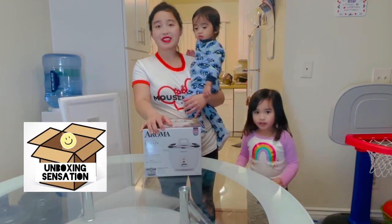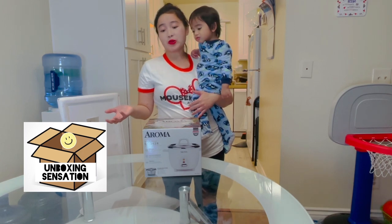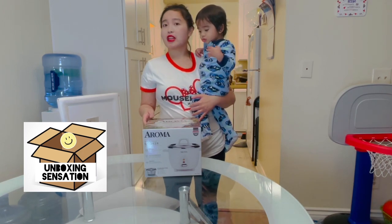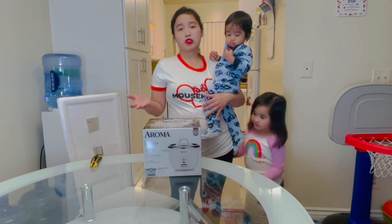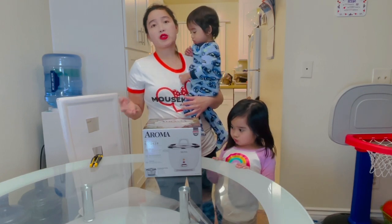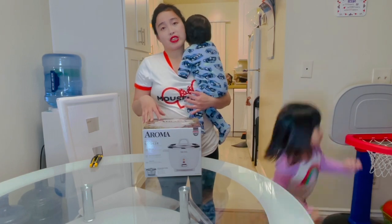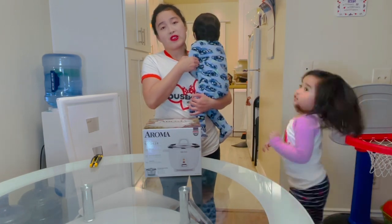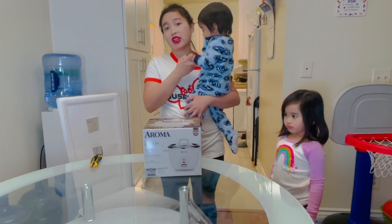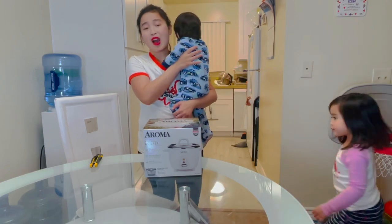Welcome to Unboxing Sensation. We're gonna unbox a rice cooker from Aroma — this one is stainless. This is not a sponsor; this one was a gift card from Amazon. We ordered this because we really needed it in the house — we don't have a rice cooker. So join me as I unbox this one.